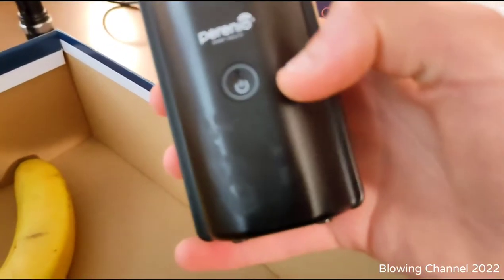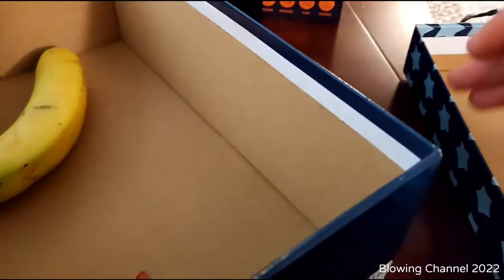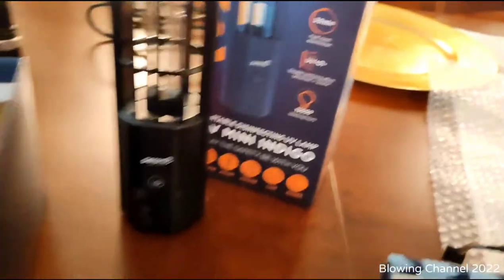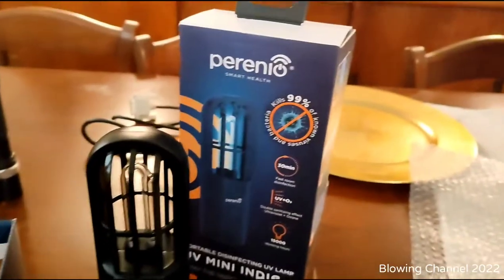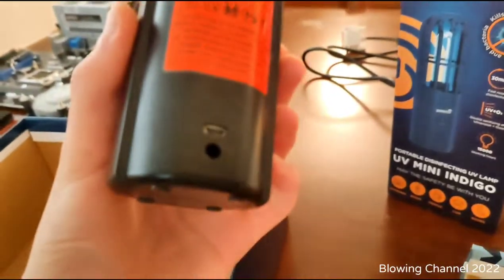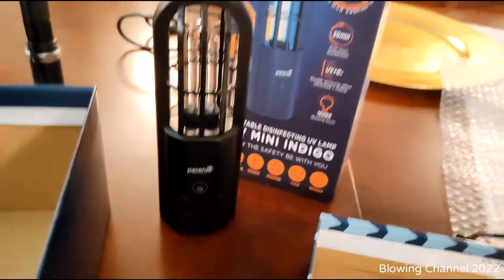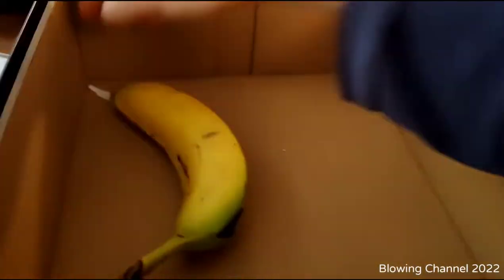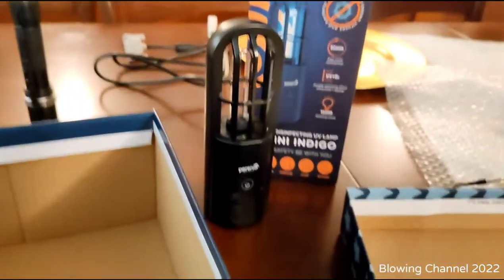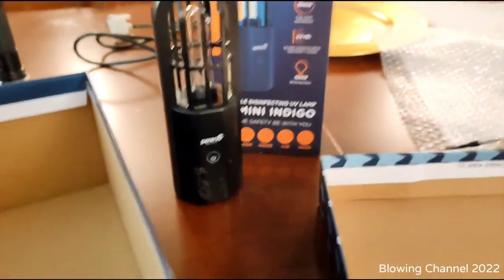For safety, the lamp has a timer. You press the button, it starts blinking, and it lights up after 15 seconds so you have time to exit the room or close the box. It also has an automatic 30-minute sterilizing cycle. It's rechargeable with a 2,000 mAh battery via micro USB — a very nice portable disinfection lamp. I'd probably carry it when I travel to disinfect hotel bathrooms. I've already used it on face masks.